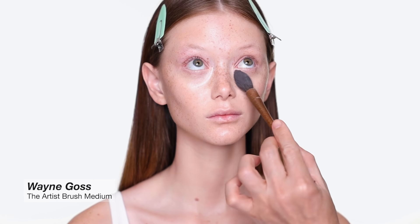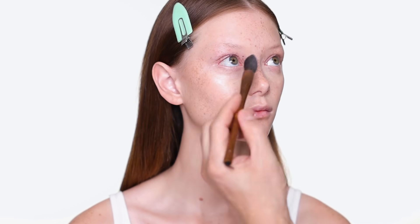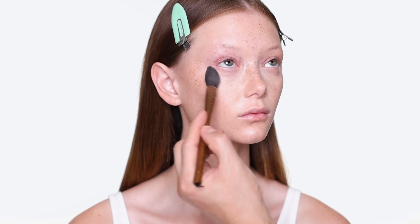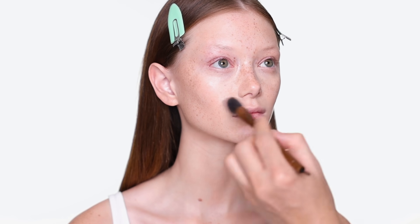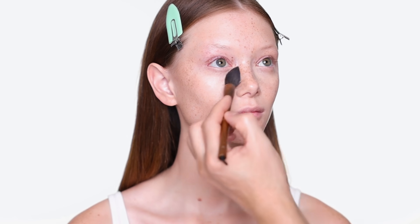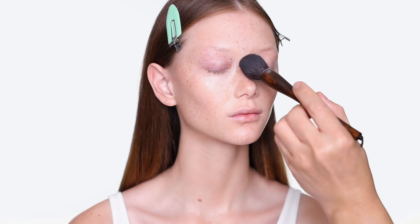To set the foundation and concealer, I'm using the Hyaluronic Hydra Powder from By Terry. This is a very hydrating powder and very sheer, which I like in a situation like this. When I'm doing makeup on a model with flawless skin, I don't want too much powder or coverage. This is a great powder for someone who doesn't want any extra coverage, and it's very undetectable.